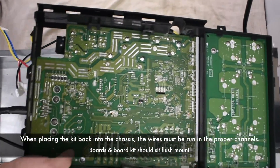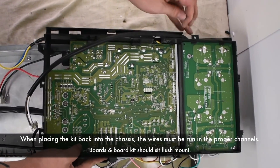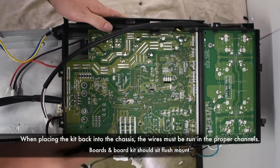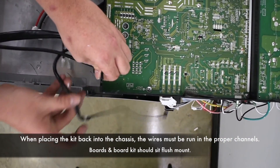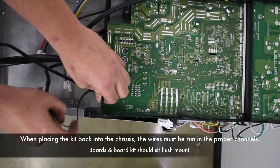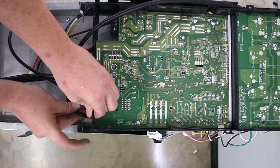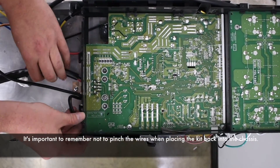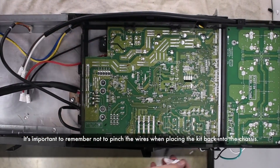When placing the kit back into the chassis, the wires must be run in the proper channels. It's important to remember not to pinch the wires when placing the kit back into the chassis.